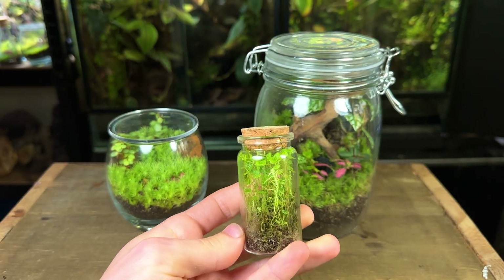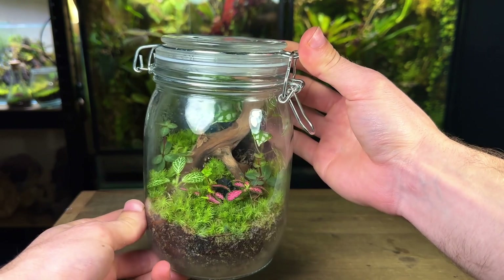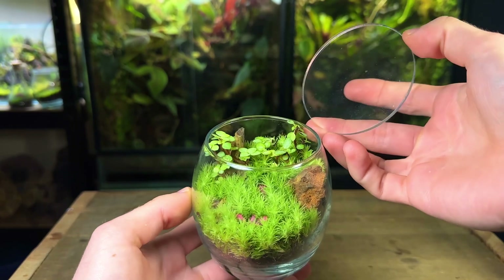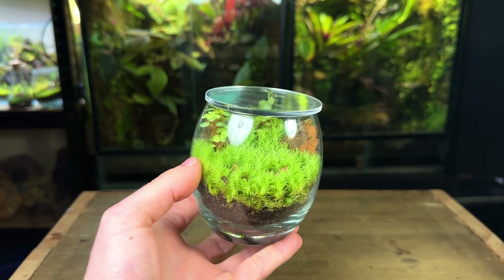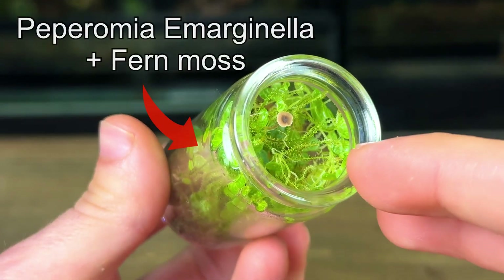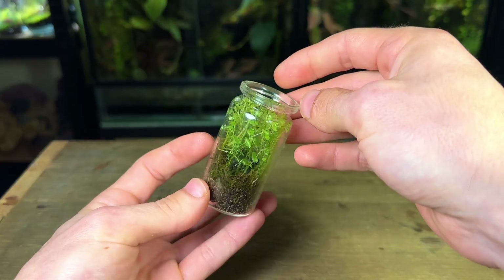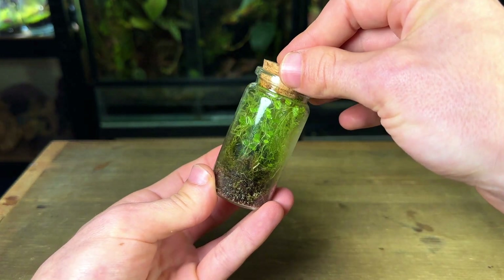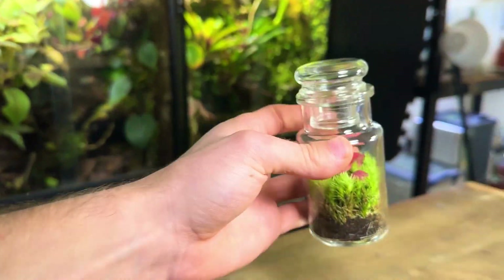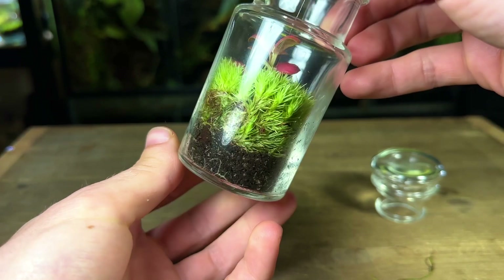Watering frequency will vary for every single terrarium. This terrarium with an airtight seal likely won't need to be watered for at least a year, whereas this one I water every two to three months due to the lid not being airtight. Another key factor is the moss and plants you have used. Faster growing species of moss and plants will use up more of the available water, meaning watering will be a little more frequent compared to an identical terrarium with slow growing plants. The best thing to do is check up on your terrarium every two to three weeks and note down how it's doing — note down how the substrate looks.